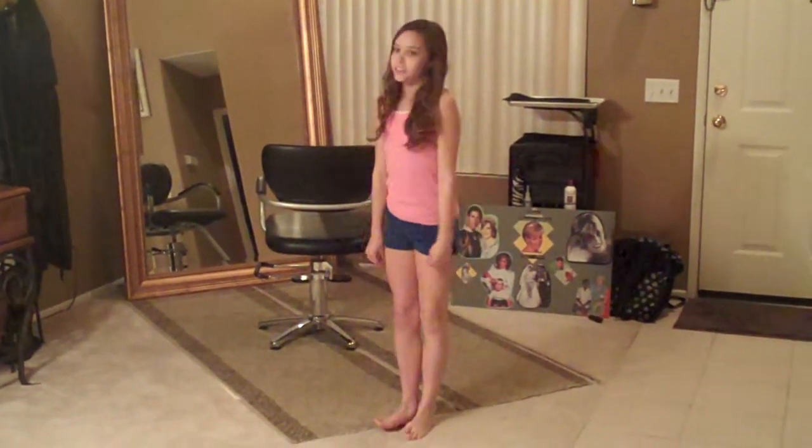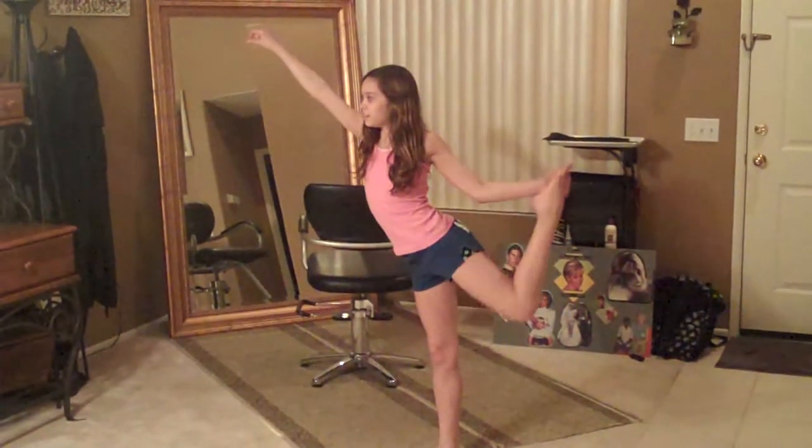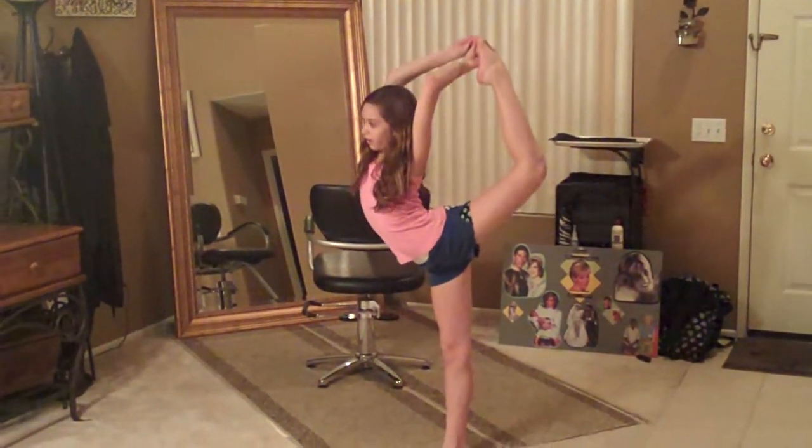The next thing I'm going to teach you is a scorpion. You're going to hit and pull it all the way up.